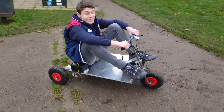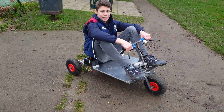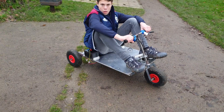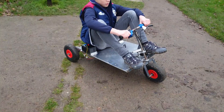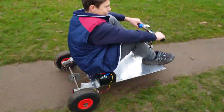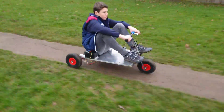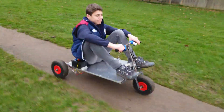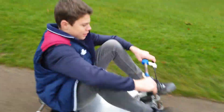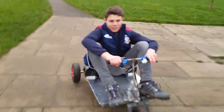Going for another speed run. Should I ease into it? No, just go full. Go — just full out. Keep it, keep it, brake. Nice.